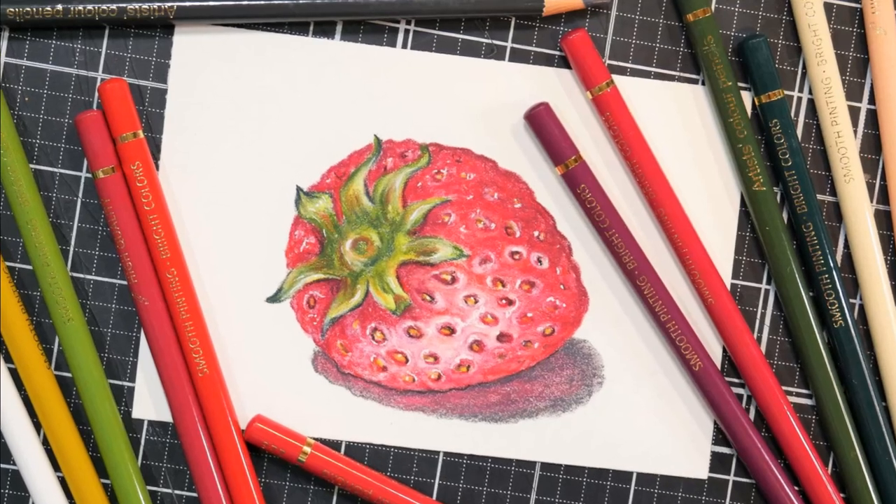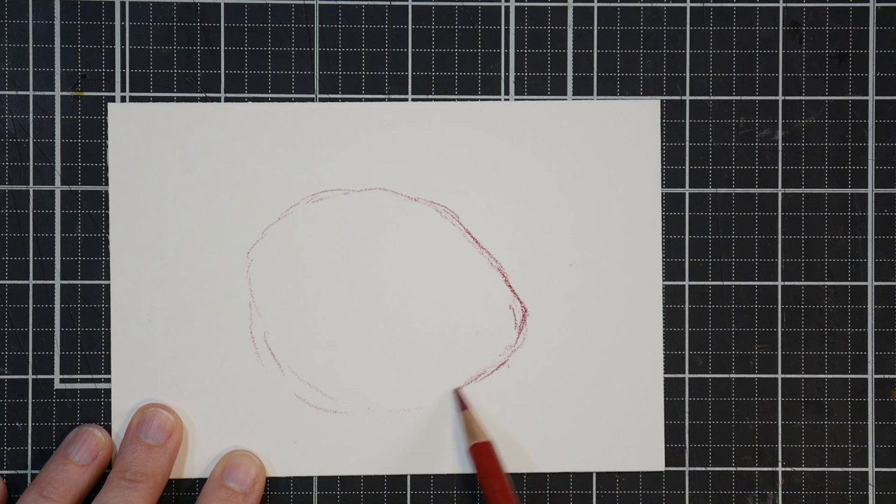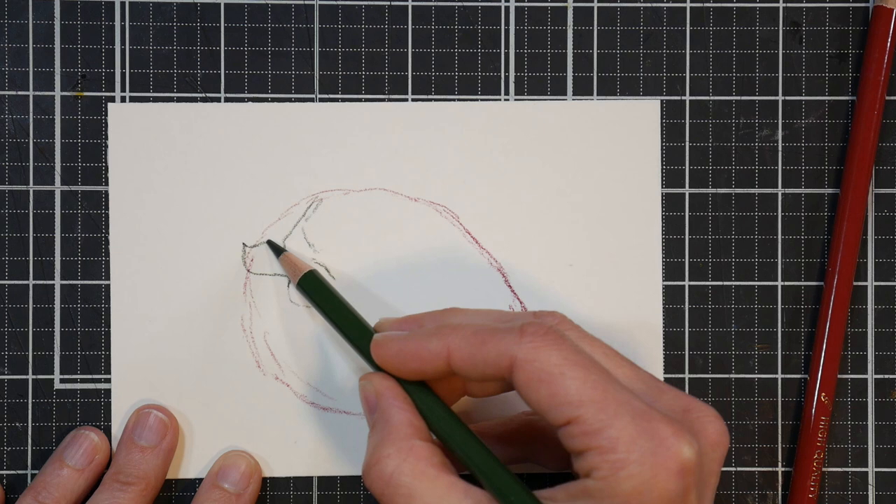Hi there, Lindsay here, the Frugal Crafter. Today we're going to talk about why it's so important to match your paper to your medium. And while we're chatting about that, I'm going to sketch a strawberry using some new colored pencils I was giving a whirl and some paper that's actually new to me.